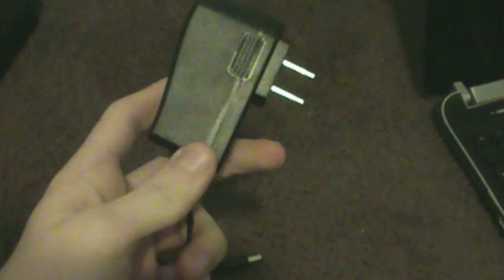Step three is the easy part — just bring power to the HD PVR. Take your power cable, plug one end into an electrical outlet and the other into the power port on the HD PVR. Once plugged in, it should be blinking, which means there's no input yet — that's okay.